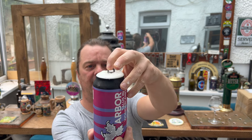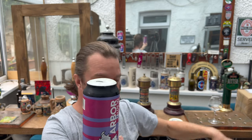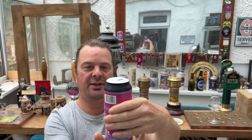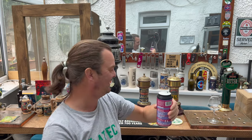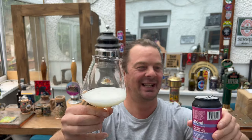Whoa, look at that — it's certainly filled that one, it's all over my hands! I'd rather an overpour than an underpour. I'd much prefer to have more beer in a can than less beer in a can.